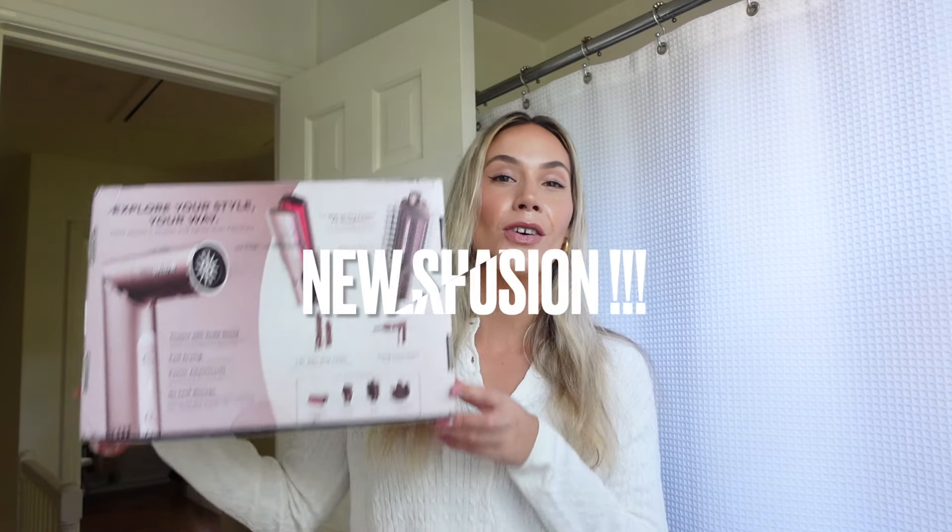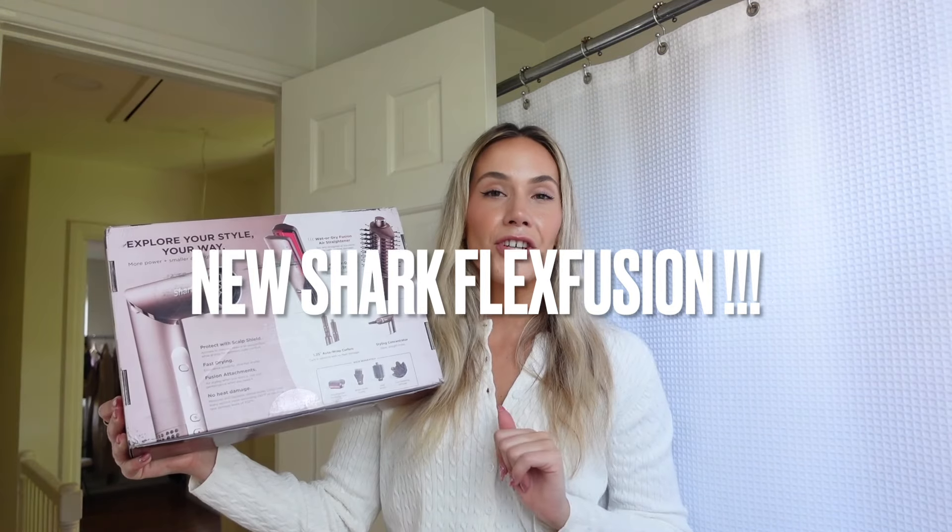Hi guys, welcome back to my channel. My name is Peyton. I'm so excited because today's video is going to be a review of the brand new Shark Flex Fusion hair tool. I'm going to show you the different pieces and attachments that come with the Flex Fusion and I'm also going to show you a couple different hairstyles you can do using all one tool.